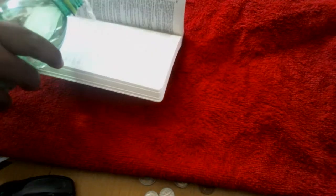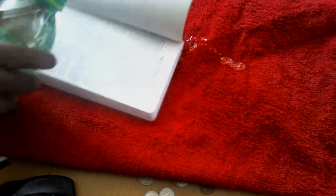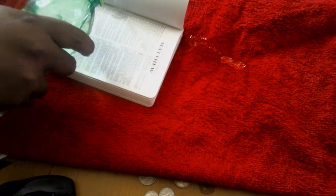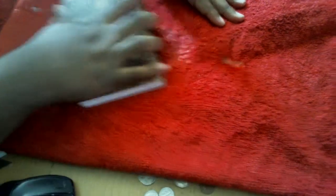This right here — make sure it gets nice in there — is a waterproof Bible. I got this this week and I've been reading it. Yes, you can see it's dripping — oh, that's cold!